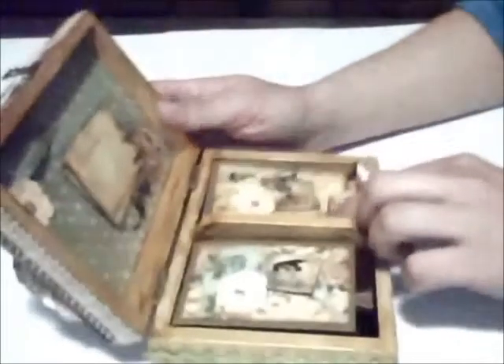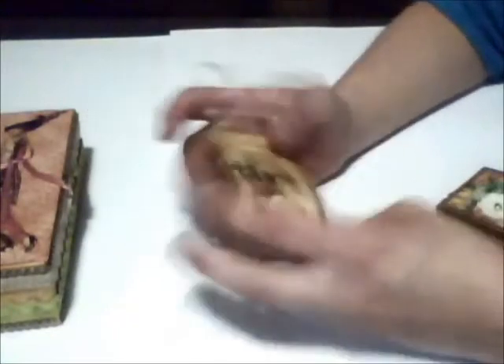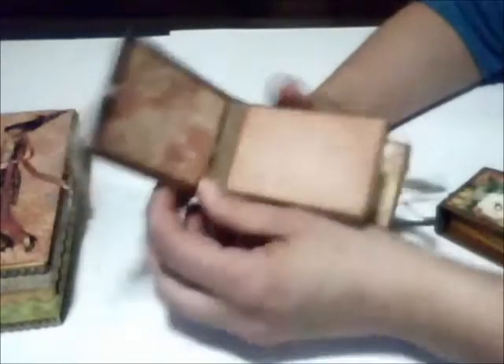Inside the box there are compartments, which I decorated with paper from the same collection, as you can see. One of these compartments contains a mini album that I created with cardstock and a thin card on the cover so it wouldn't take up too much space. Everything is made from cardstock and Graphic 45 paper, with these tags included.